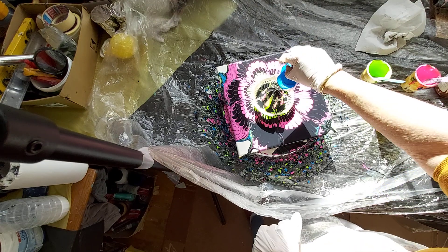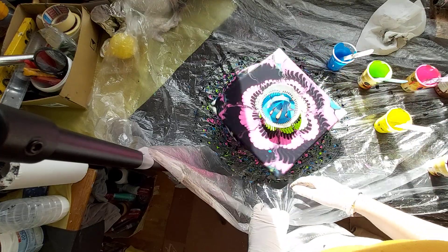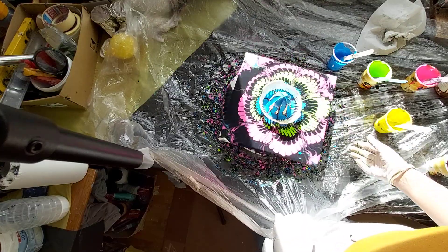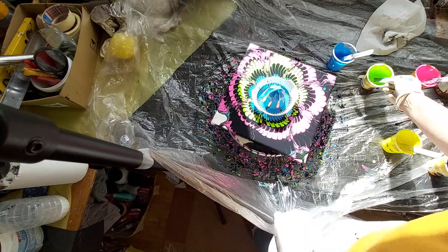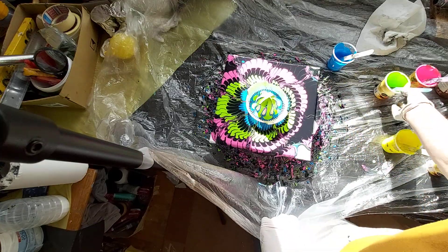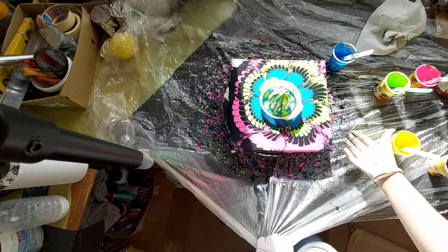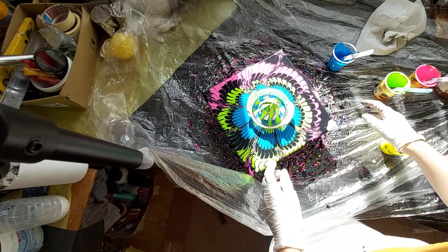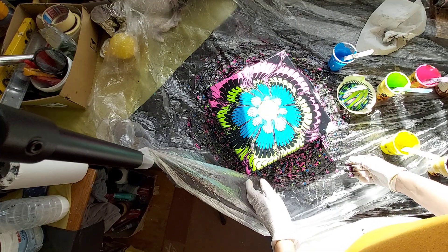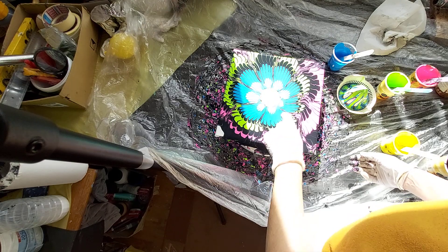Maybe I will just go with blue. I will remove this one. Wow, we have yellow under this one — like a sun. It really looks like a sun.